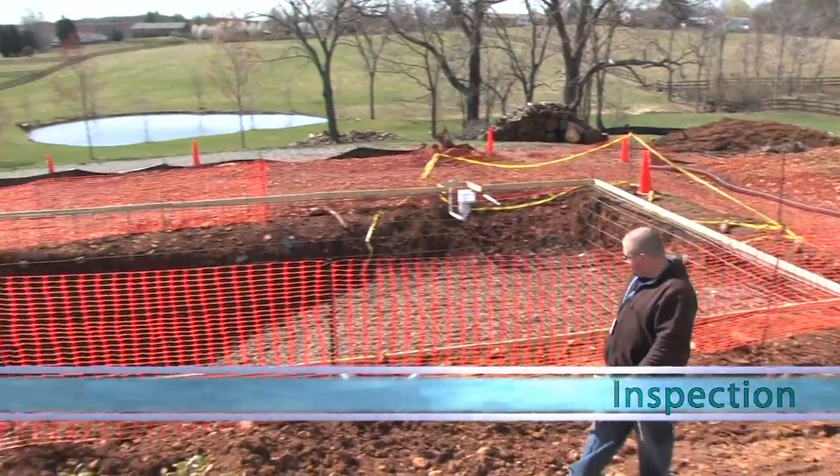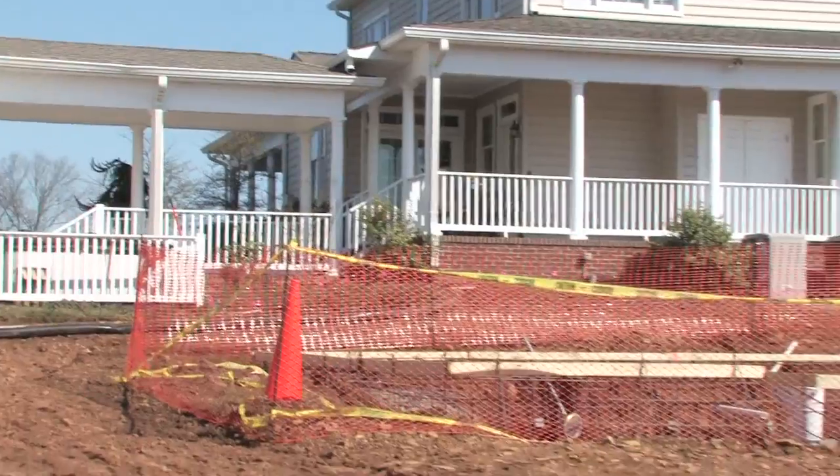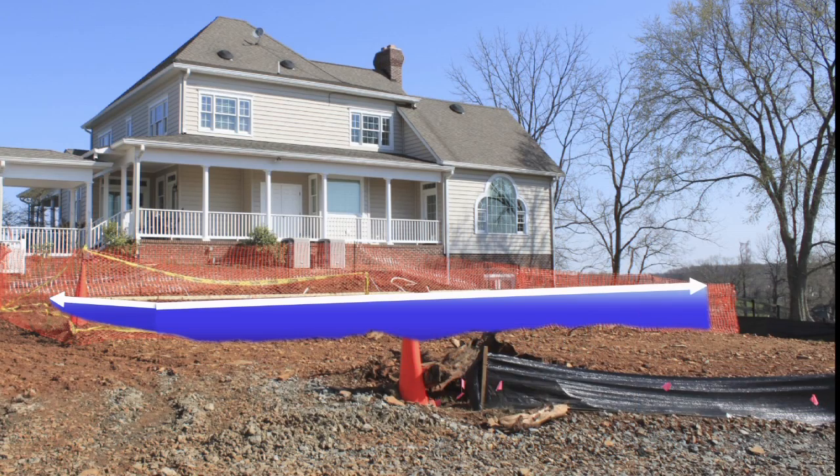Throughout the project, inspections are carried out by local building officials to ensure that all regulations are met if not exceeded. Even at this early stage in the process we can get a clear idea of how the pool will look in this setting.